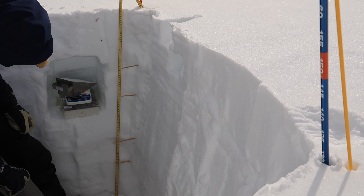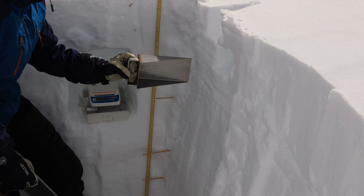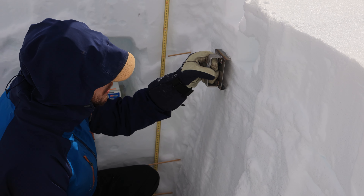We can use this information to then estimate how dense or how tightly compacted the snowpack is. This is critical to help quantify how much water might be held within the snow at each layer.